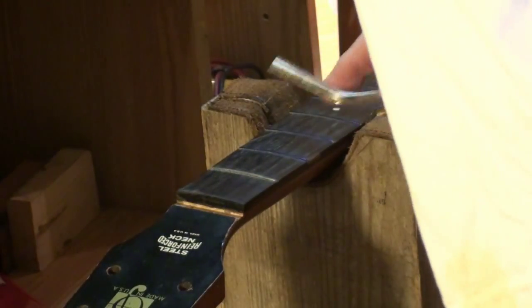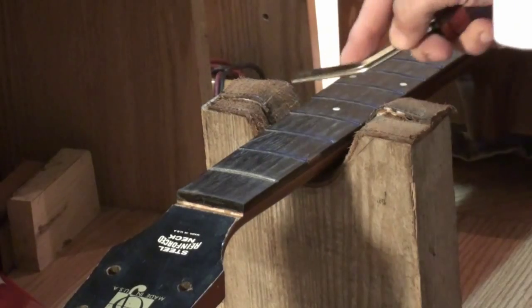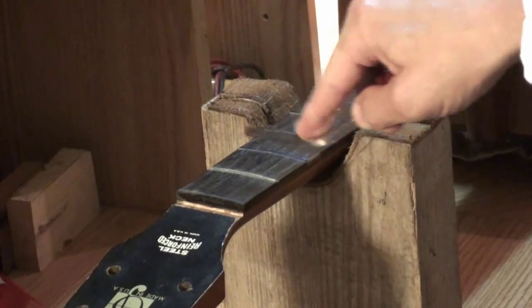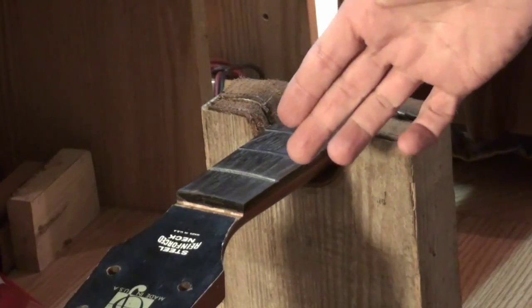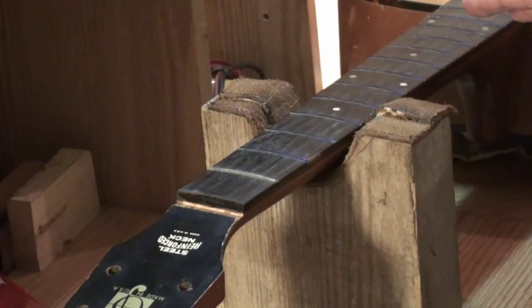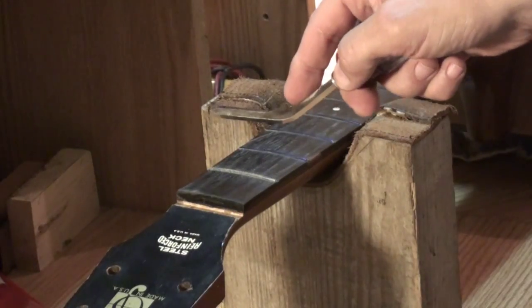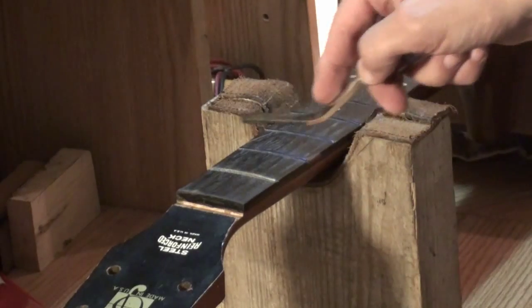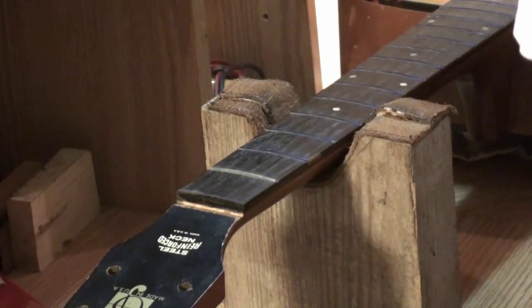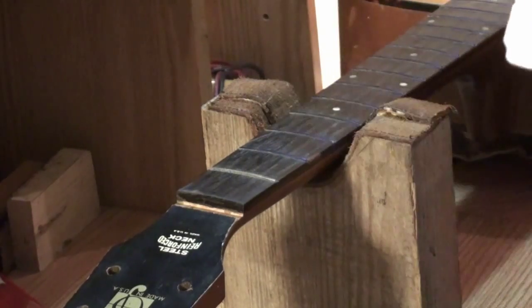I want to start with the 150 grit, and I've painted all the frets blue once again so I can see exactly where the file is making contact. One thing I like about these files is you can file in both directions, which makes the process a bit faster. I'm going to file until I can see only a little sliver of blue left on top — that's where I want to stop. I'll go all the way down the fretboard with 150 grit, then switch to 300, color the frets blue again, and go all the way down a second time.